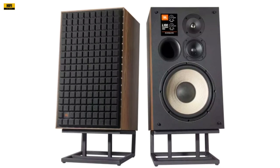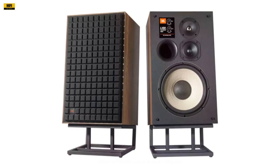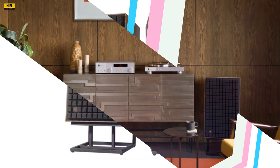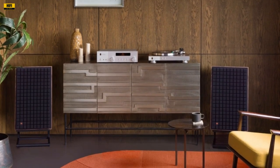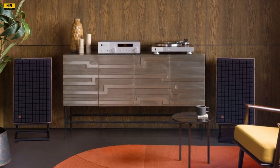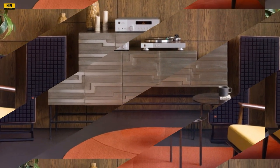The L100 Classic MK2 features JBL's performance package, a comprehensive upgrade to the speaker's drivers. The 30 cm woofer boasts an improved knurled fiber membrane with a rubber suspension, while the mid-range unit has a 12.5 cm polymer-coated pure pulp cone. The woofer, equipped with a large voice coil and a powerful magnet system, ensures a dynamic and warm sound with improved ambience.